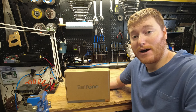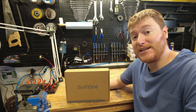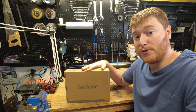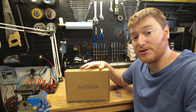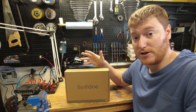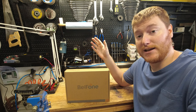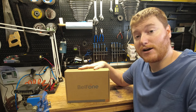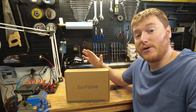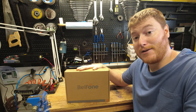Hey everybody, welcome to another episode of Unboxing and Stuff. Today we're going to be taking a look at the Bellphone BF-TD 511 UHF DMR handy talkie. We're going to go through the radio, show you some of its specs and features, go through the menu system, do an overview of the radio programming software, do some field testing and power testing, and then at the end we'll compile it all and talk about what we think.